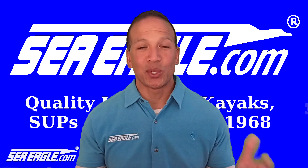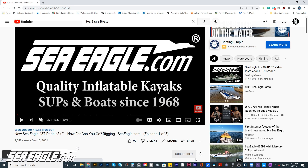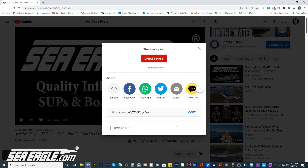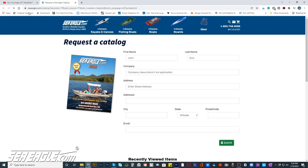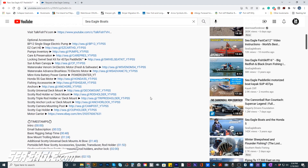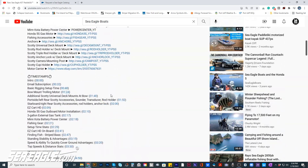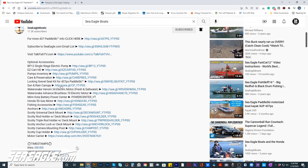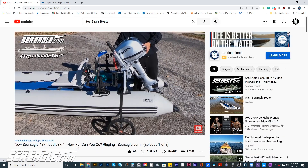If you find this video helpful and would like to see others like it, subscribe to the Sea Eagle Boats YouTube channel by clicking the subscribe button in the lower right hand corner. Hit the notification bell and the thumbs up button and remember to share this with your family and friends. To hear about the latest sales and new product releases, subscribe to the email list by clicking on the link in the video description below. Post your comments and questions in the section below, and I'll post links to the various packages and optional accessories mentioned in this video in the description, along with a timestamp table of contents so you can easily jump from one section to another.